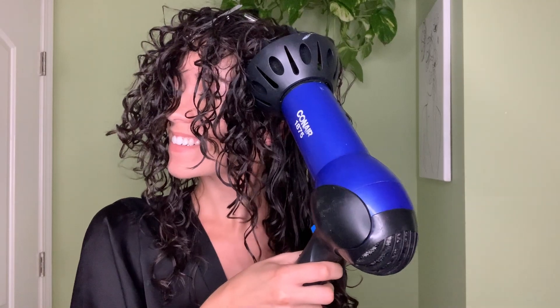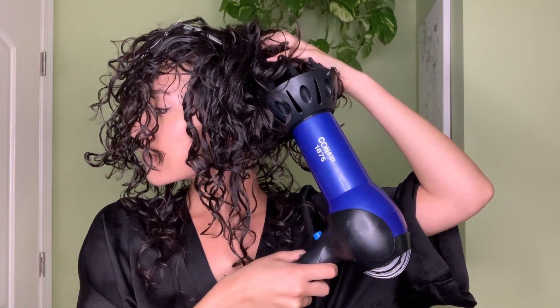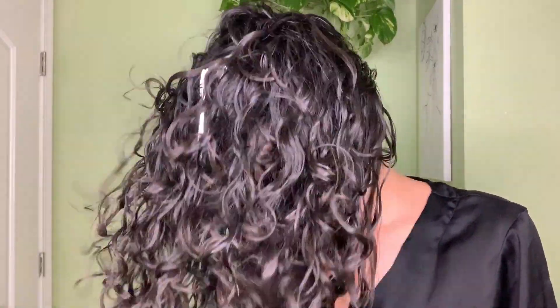I only have a few clips right now, so I'm doing my bangs and then a piece at my root to give it that extra lift and volume. Now we're going to diffuse. I always diffuse my hair to dry it — this is how I get the most volume. You want to diffuse side to side, upside down, changing direction so you're not drying your hair all in one place. This gives you a lot more volume and texture.